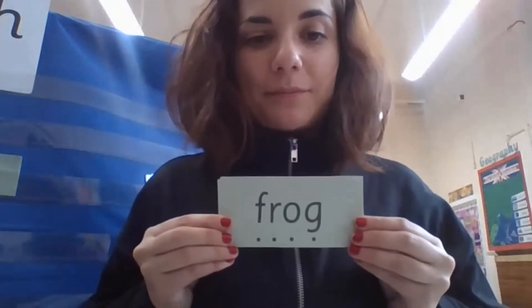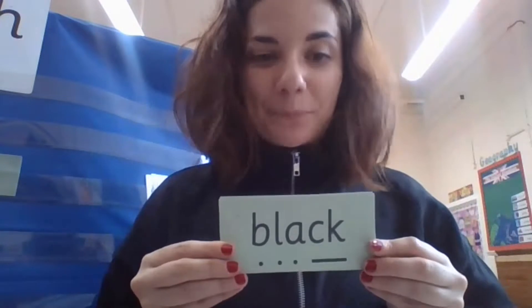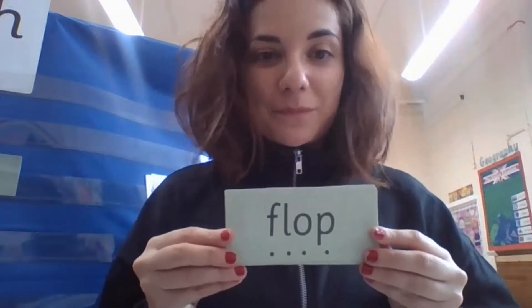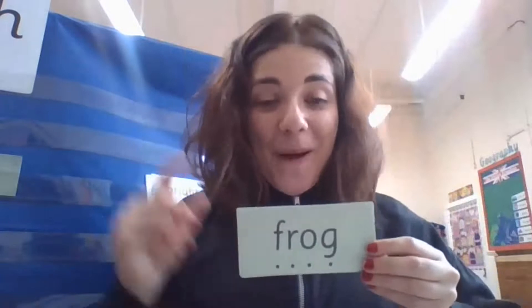Now let's see if we can fret talk in our heads. Remember, do not say anything until I push it forwards. Are you ready? My turn — flop. Your turn. Wow, well done. Getting there. Very good. And one more — super, very good.